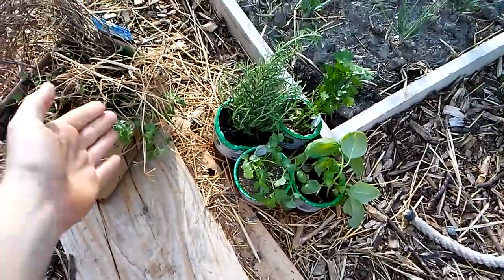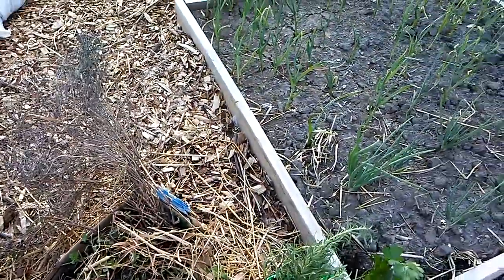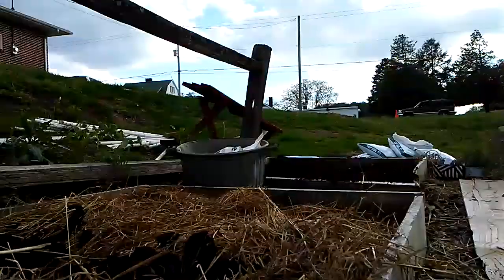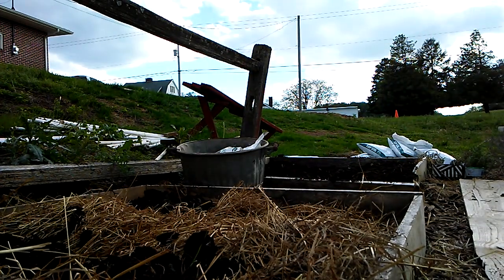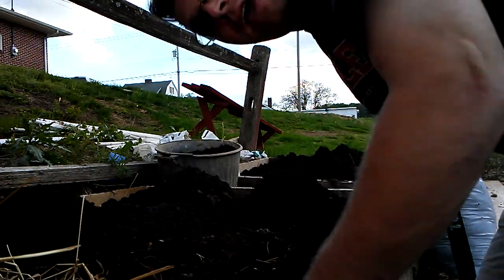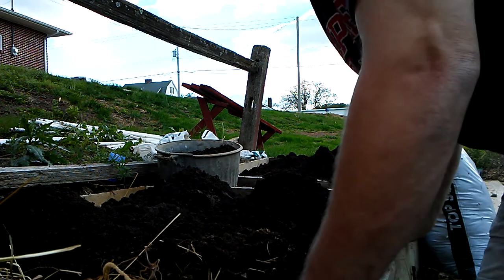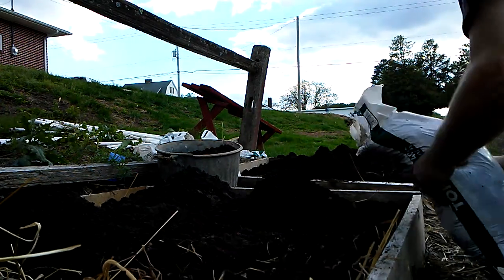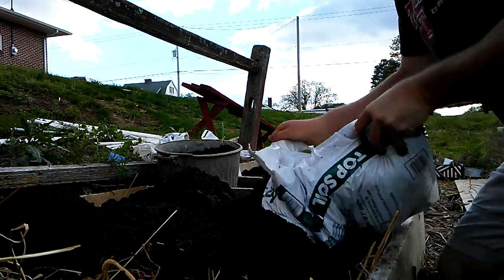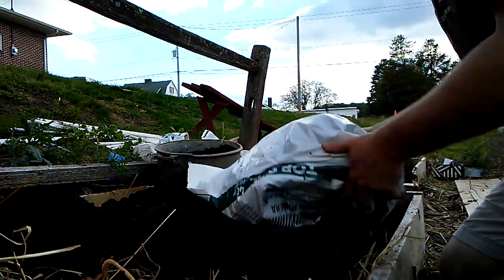Hey everybody, look at that — some lovely herbs! I got some from a friend, I bought some seeds, and I bought some plants. I'm going to be planting my herb garden today, adding some manure. I did a bed of straw first over my cardboard, then I added a nice layer of manure, and finally I'm putting in my topsoil from Lowe's — pretty cheap, good quality. We all like our food and we want it to taste good, so I wanted to plant a nice herb garden. After I level everything out, I'll show you what I'm planting and why.